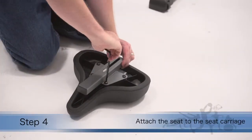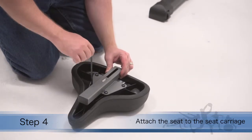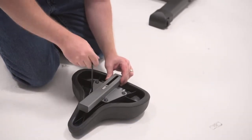Step 4. Attach the seat to the seat carriage. Make sure that the seat carriage block is inside the seat carriage.